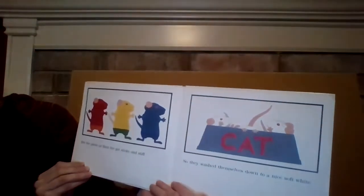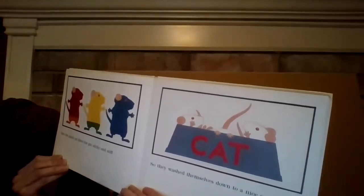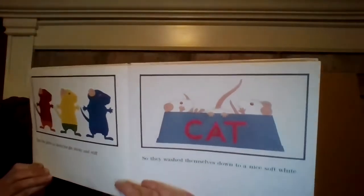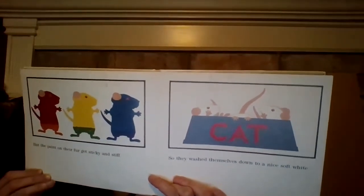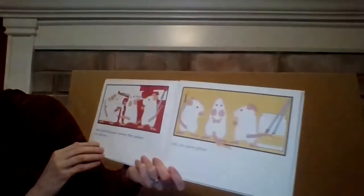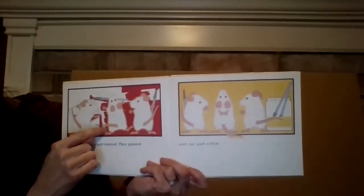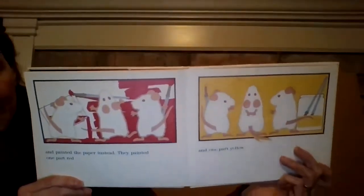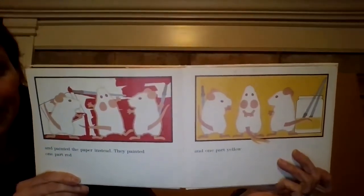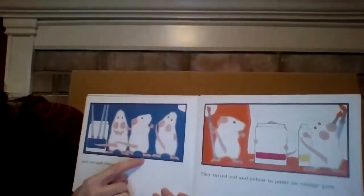But the paint on their fur got sticky and stiff, so they washed themselves down to a nice soft white. And painted the paper instead. They painted one part red, and one part yellow, and one part blue.